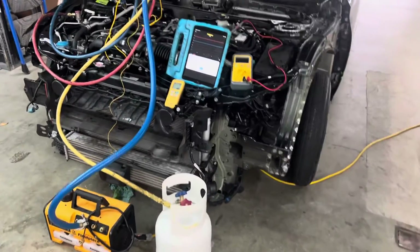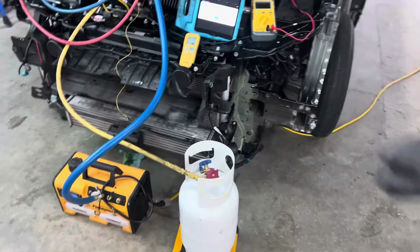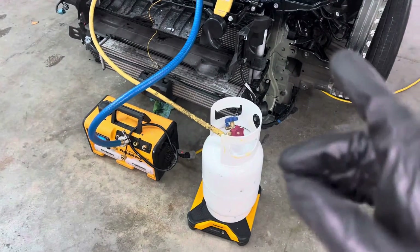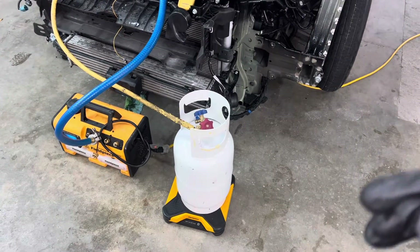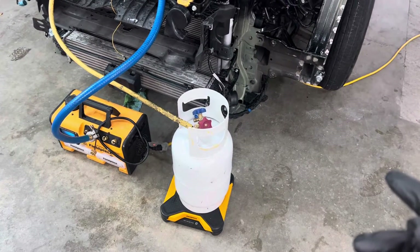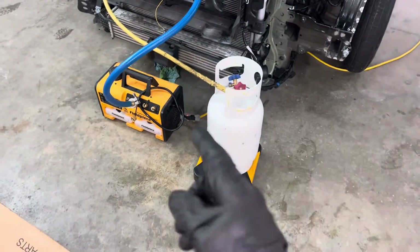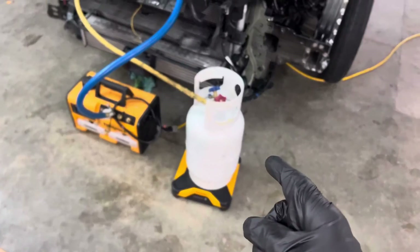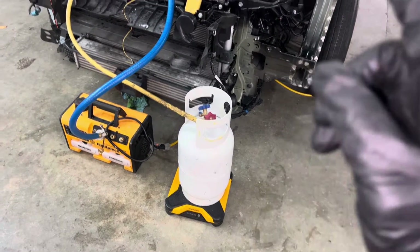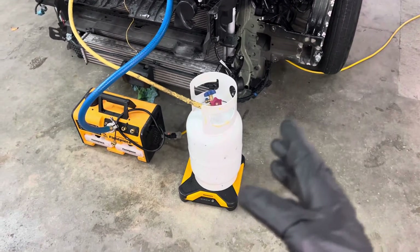2020 Honda Accord. I was just asked by a subscriber: do I always use virgin refrigerant, or do I use recovery tanks from my recycling tanks to fill up vehicles? Yes, I do use recovery tanks, but I do not use the recycling tank that was used for recycling because they are contaminated and dirty.